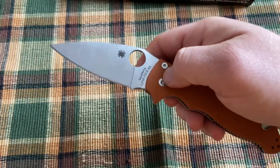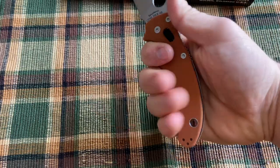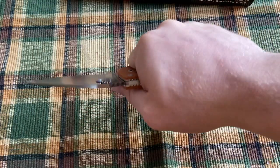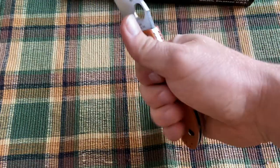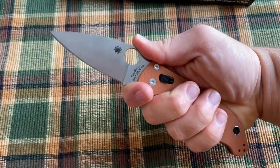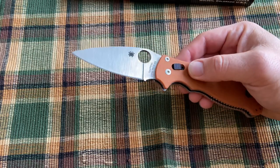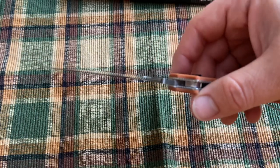I really like the blade shape — it's a classic Spyderco leaf shape and it feels good in the hand. The main grip area is just big enough for me. It's just long enough to get that really solid hammer style grip, and it's also comfortable choked up on the finger choil. I haven't really gotten to use this knife, but the edge looks really well done — even grind, ground nice and thin so it'll slice well.